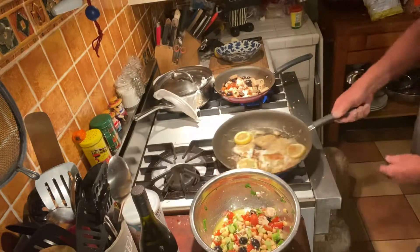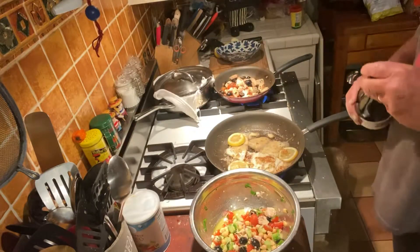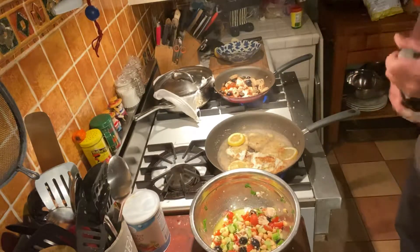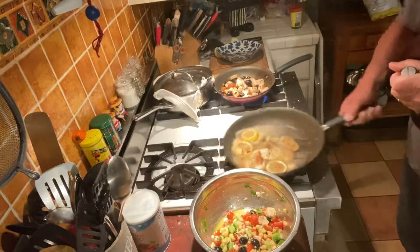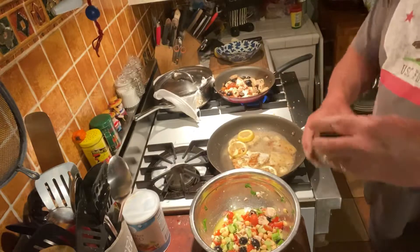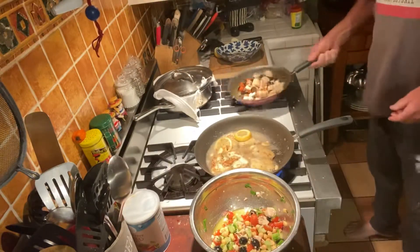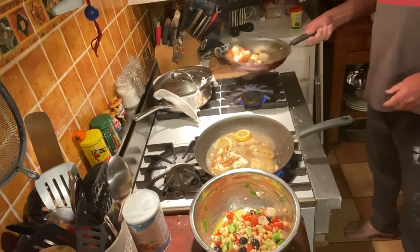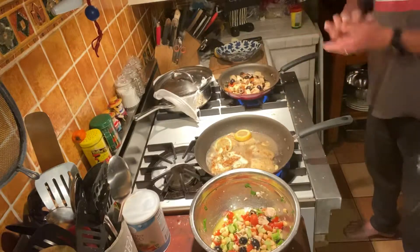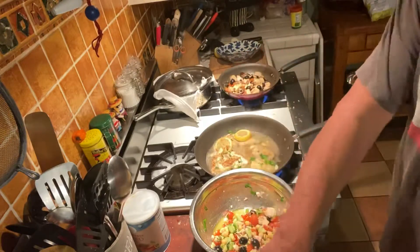We're going to make that nice and hot so we can do a little splash of vino.